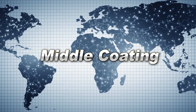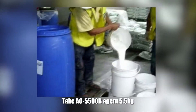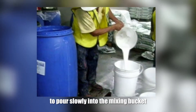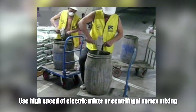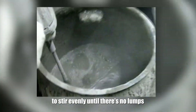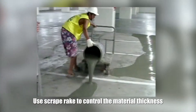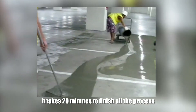Middle coating. After the primary coat is dry, do the metal coating. Take AC-5500B agent 5.5 kg and pour slowly into the mixing bucket. Then add a bag of AC-5500A 25 kg. Use a high-speed electric mixer or centrifugal vortex mixing until evenly mixed with no lumps. Then pour the material onto the ground. Use a scraper rack to control the material thickness and then start leveling to completion. It takes 20 minutes to finish the process.